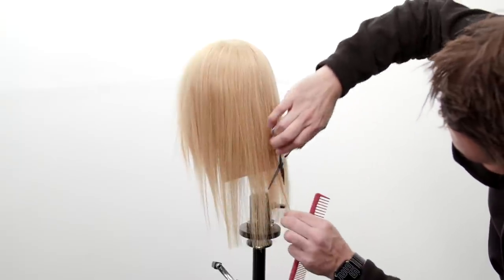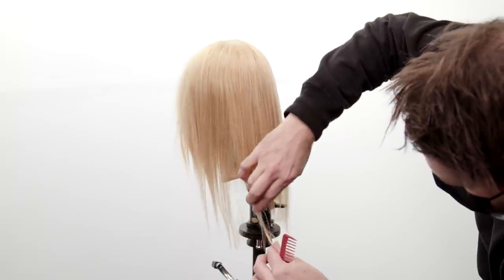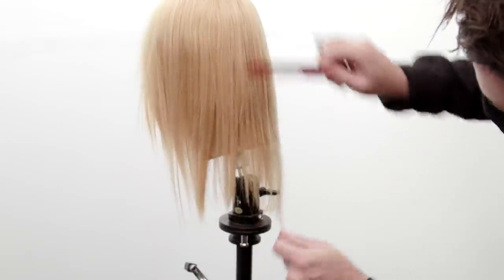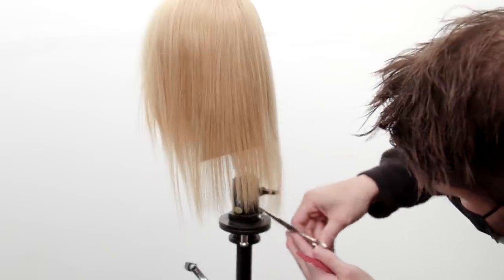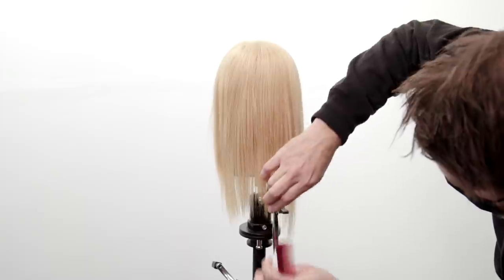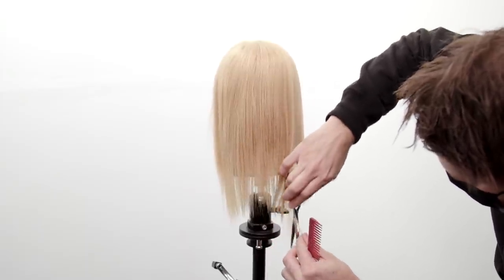Now I'm just gonna finish it up with a little pinch cutting using my Mizutani scissors — this is the Matt Beck edition, available on our online store. To me, a Mizutani scissor and a Tri Razor are the perfect match together: you've got the precision of the scissor and the softness of the razor, the texture that you can create. Just go to our online shop at Shop FSE and you can pick up both tools to add to your collection.